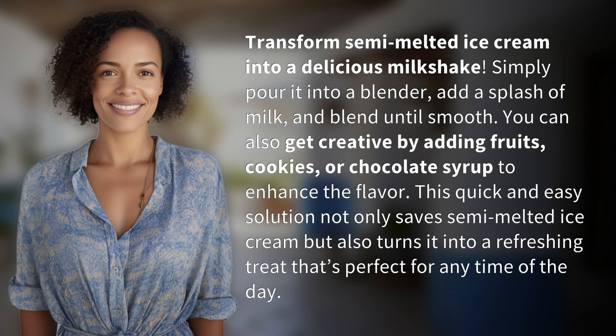Transform semi-melted ice cream into a delicious milkshake. Simply pour it into a blender, add a splash of milk, and blend until smooth.